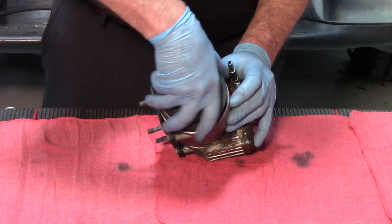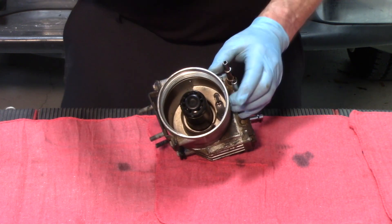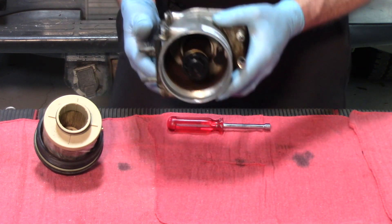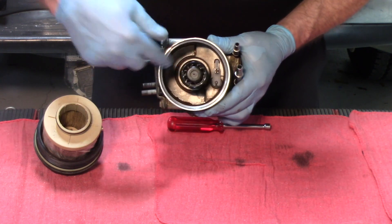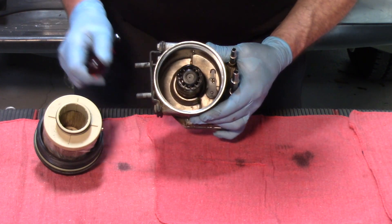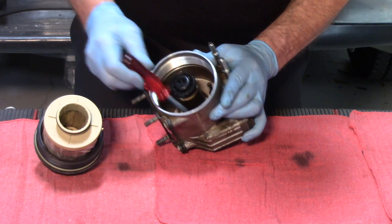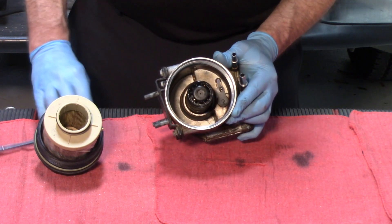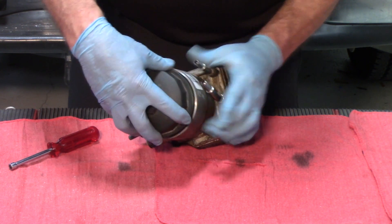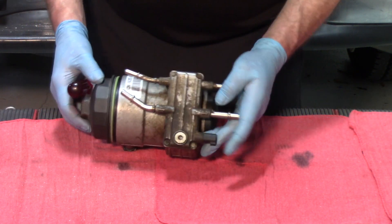When you're changing fuel filters on these things, one of the top things to look for other than the dirty filter itself is to look inside the housing. As this mounts on the frame rail, look in towards the bottom and find out what kind of residue is left there. In this particular case you'll find a lot of rust and build-up inside the housing assembly. If that's the case, the next thing we should do is inspect the other side.